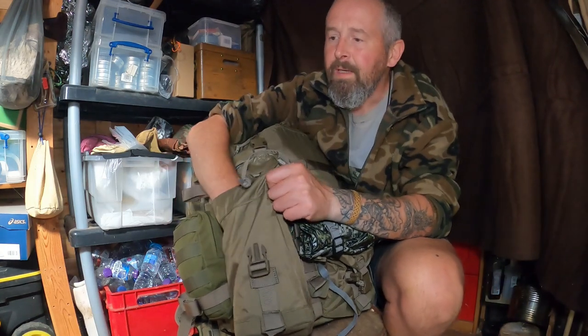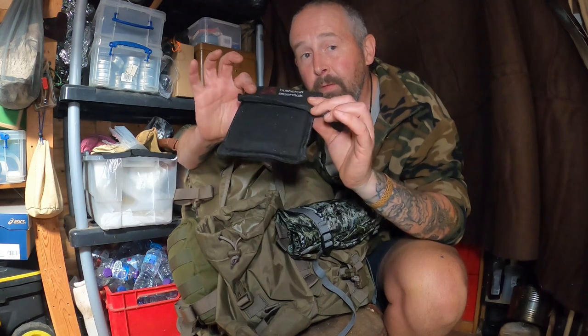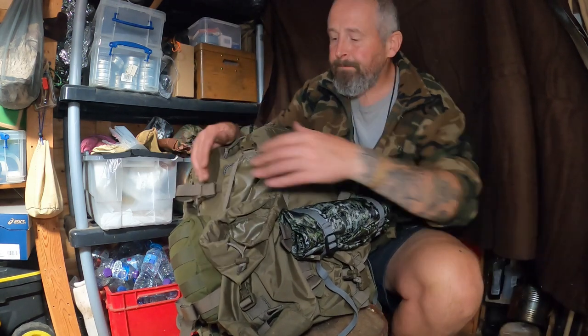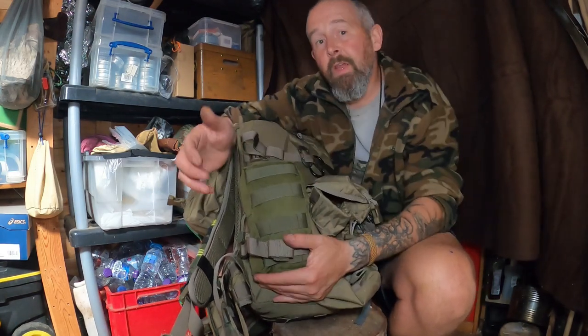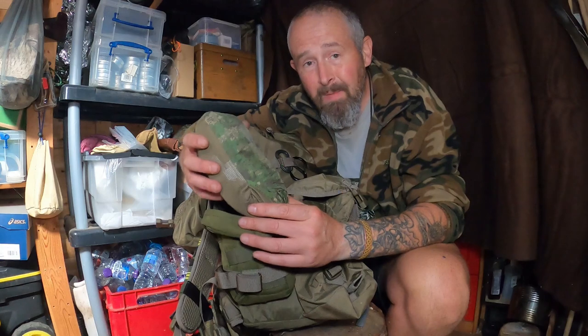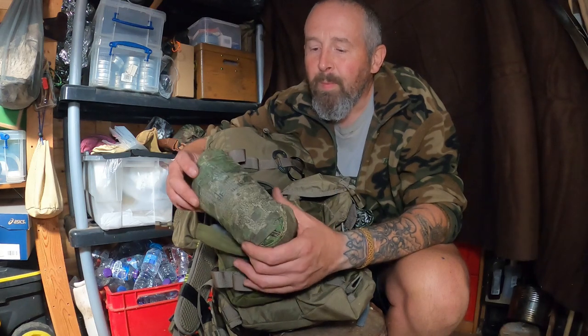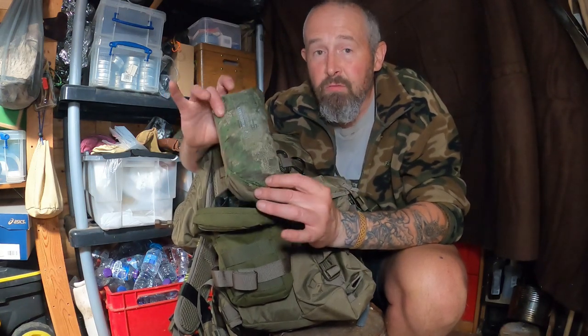Finally in this section I've got my good old stove by Bushcraft Essentials — this is the titanium one, and as you probably know from the videos that gets used a hell of a lot. In the opposite pouch to the SBS one I've got my Helicon Tex wind runner. I've got two wind runners — one in black that I've had for some time, it's getting a bit battered but I wear it a lot especially when it's windy or the weather's inclement. Then I've got a Pendicott one which I bought because I liked it — that one is really just for going out into the woods or bushcraft.